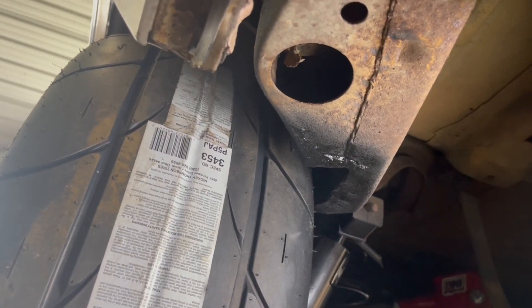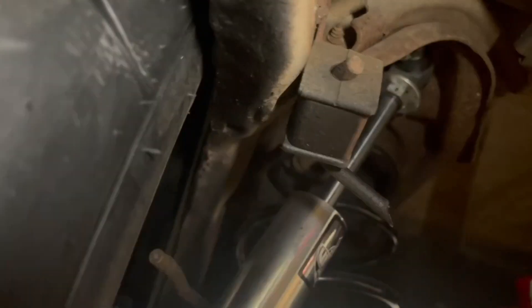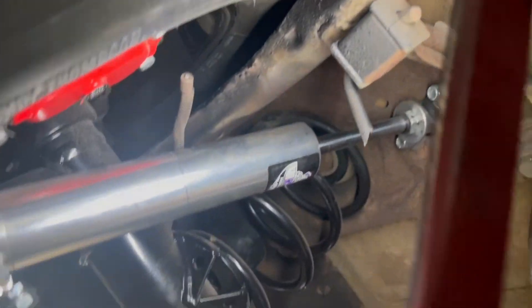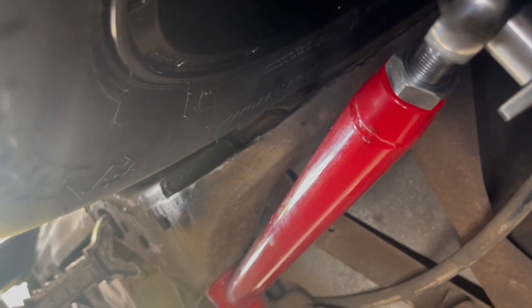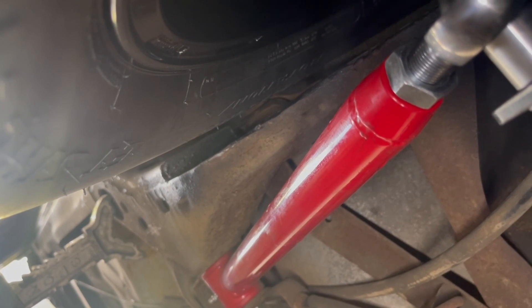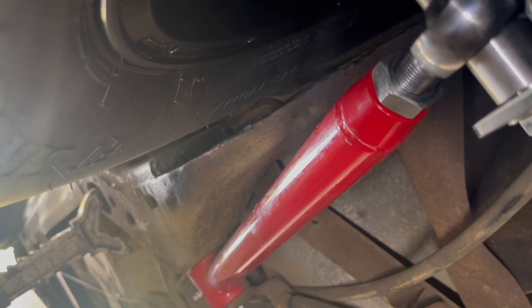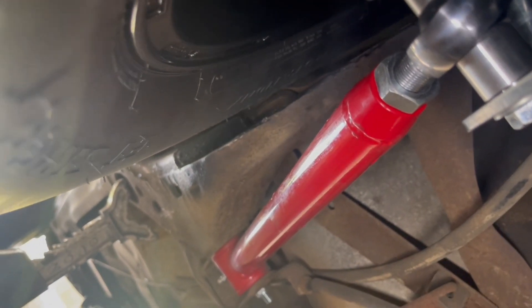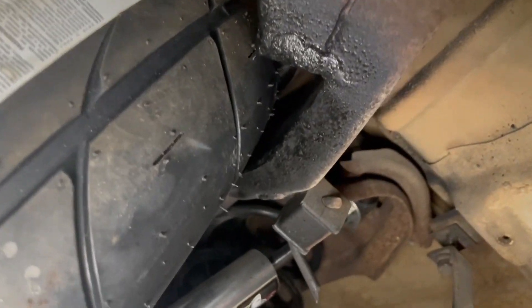Okay guys, this side has been notched already. If you can see, you've got way more room clearing the tire on this side. You can see right there — plenty of room now clearing the frame. And look on the front side too. This side is notched and we're gaining like a half inch. On the side that's not been notched, it's close — like an eighth of an inch, rubbing. So the notch frame kit does help. You can see the difference in how much more tire clearance you have.